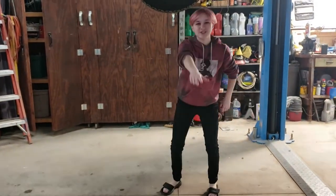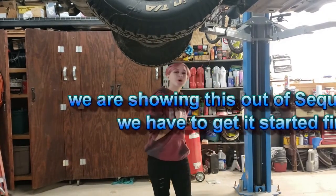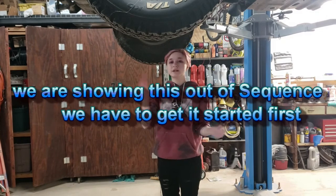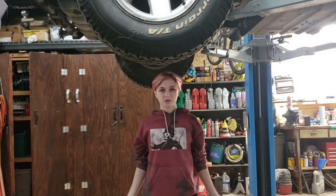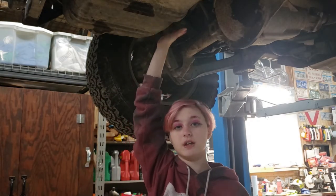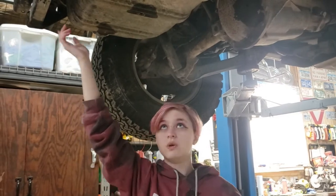Welcome back to another episode of Just Try It DIY. Today, once again, we are working on Ruby. So, today, we will be cleaning out her gas tank, giving her some new gas, and then after that, we're going to put in a battery and see if she can start. Alright, we're going to be taking off the cover of the gas tank and just seeing what we can do.